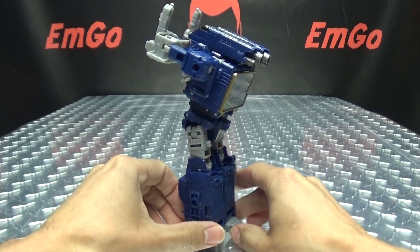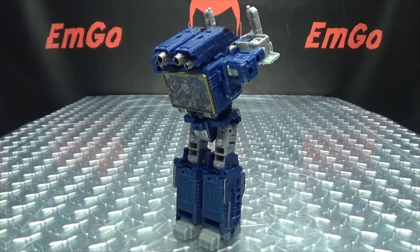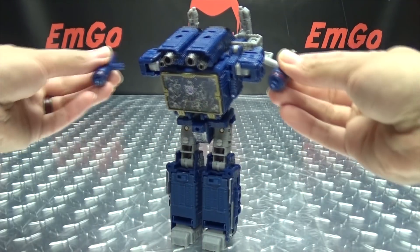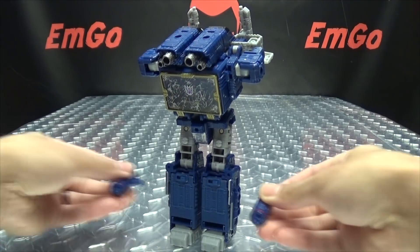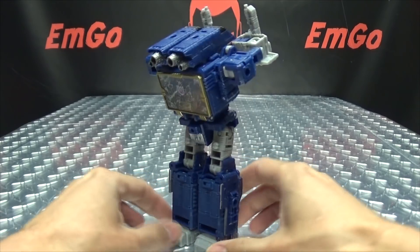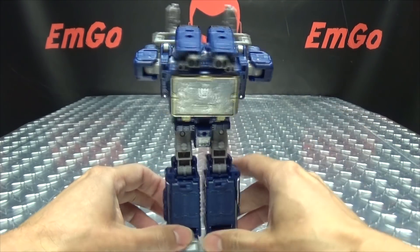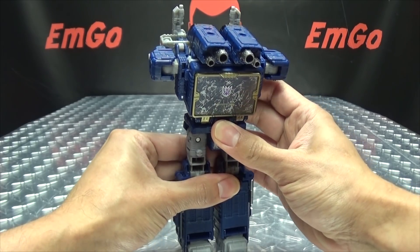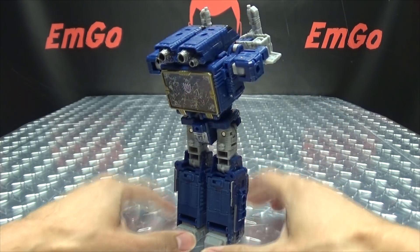Hooray! You can plug the weapons onto it if you want — you've got spots to plug into the shoulders, or into his legs. There's the lamppost mode. The super secret mode that they wanted you to know about but didn't want you to know about at the same time.